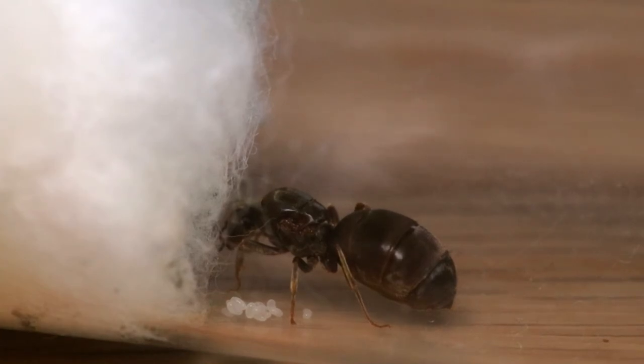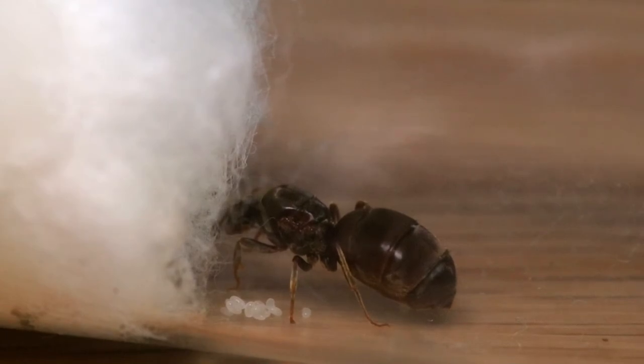The nanitics are just the first generation of workers and they will be a lot smaller than the true size of a worker. But when I get that far in my little queen setup, I will make another video about what to do. So yeah, that's been it for this video. Don't forget to like, subscribe, and I'll see you in another video. Bye!